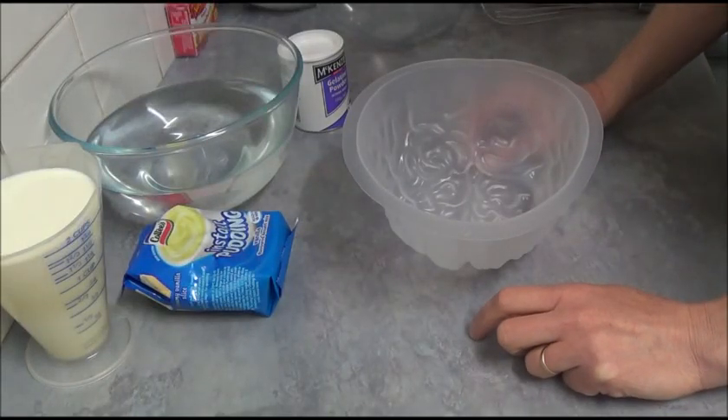Hello, I'd like to make today a Wobble Zombie Vanilla Pudding Jelly Brain.